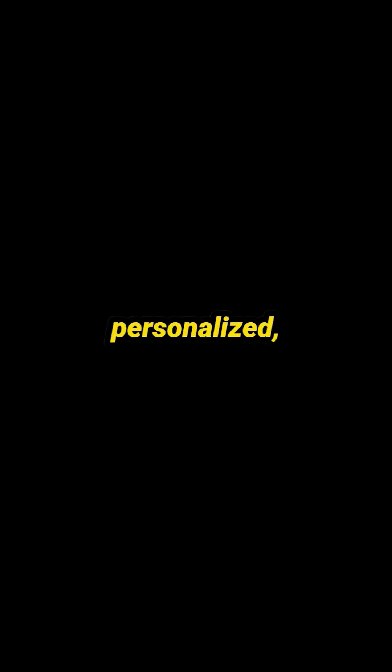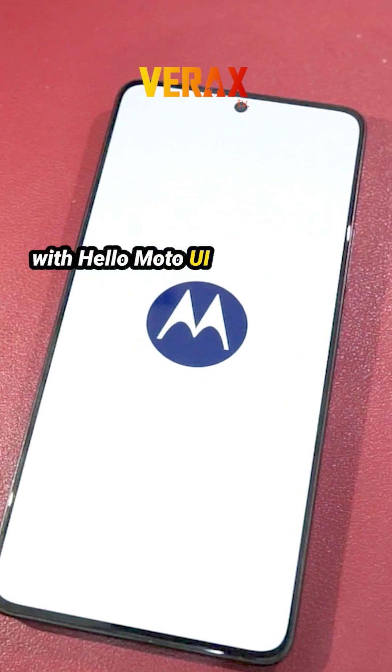Say hello to intuitive, personalized, and secure user experience with Helo Moto UI by Motorola.